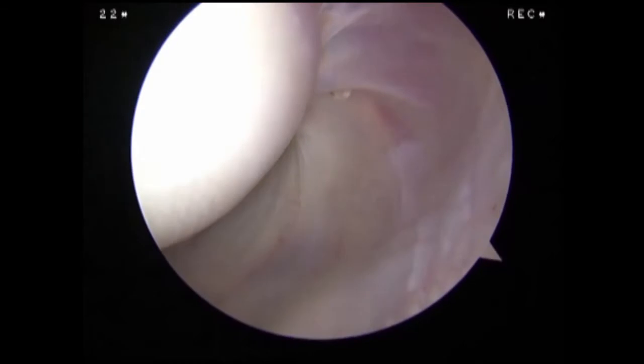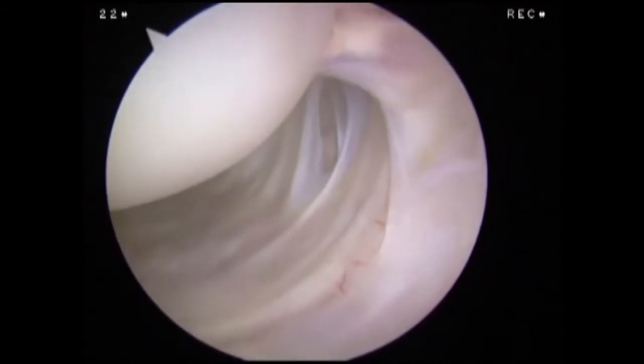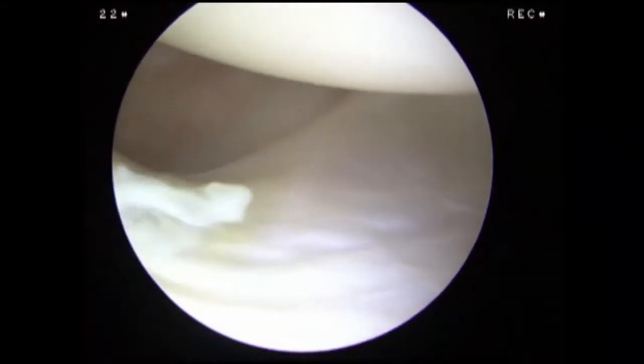In this position, we assess the capsule and the attachments of the glenohumeral ligaments to the humeral head. We then rotate the arthroscope anteriorly and medially to examine the posterior recess before returning to our starting position.